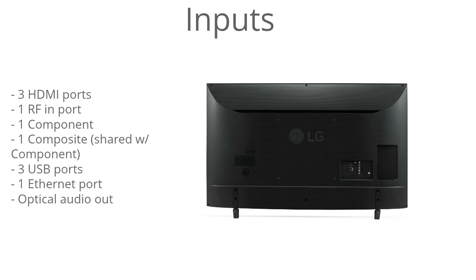For the inputs there's three HDMI, one RF, one component, one composite, three USB, one ethernet port, and an optical audio output.